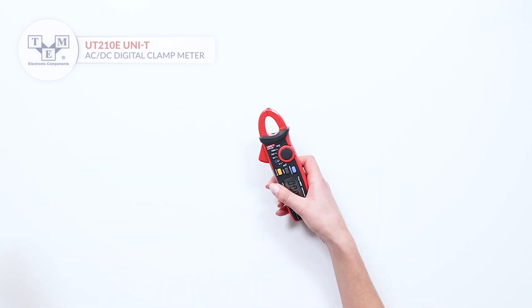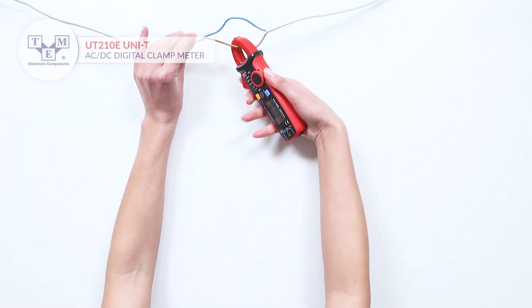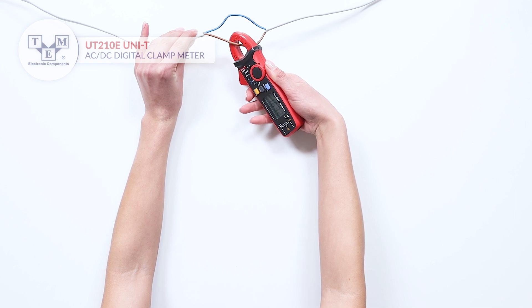There are four ranges for current measurements up to 100A, which can be easily selected with the rotary switch.